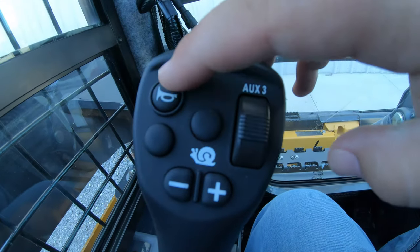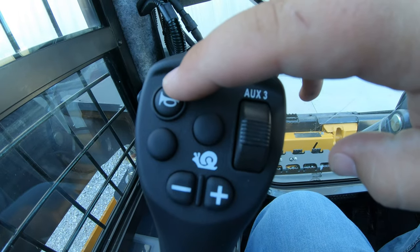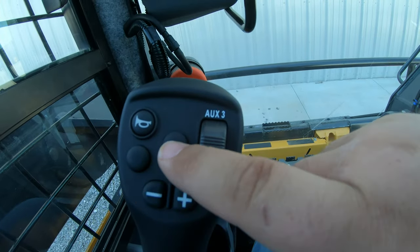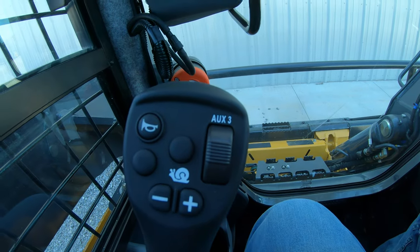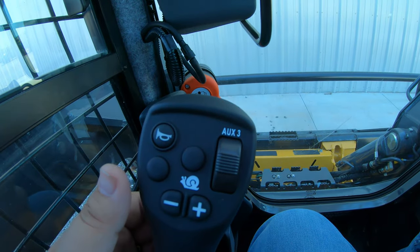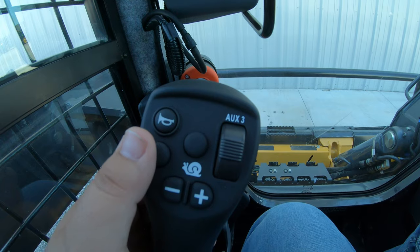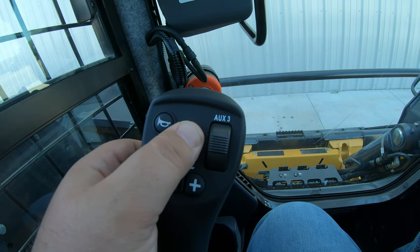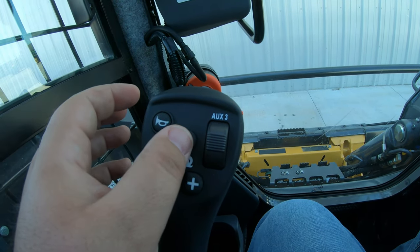Moving over to the left-hand joystick, it is very obvious that we have our horn button up here. We are going to have two auxiliary hydraulic buttons, and most of the time one of these is going to be our set button — so if we have an attachment that has a certain set point for the hydraulics, that is usually what this one is for. The middle button is kind of a wild card, set up however that attachment comes.